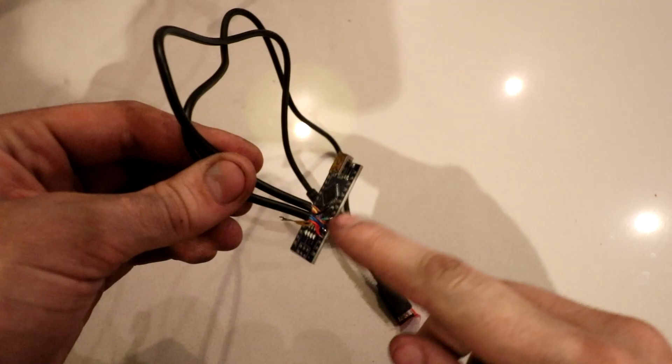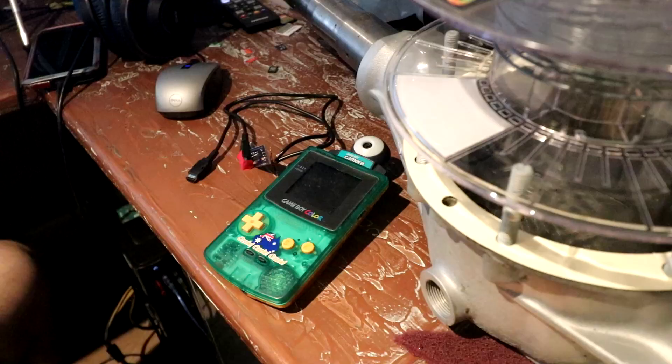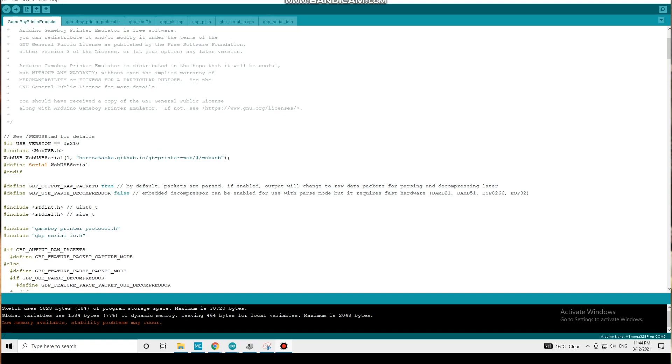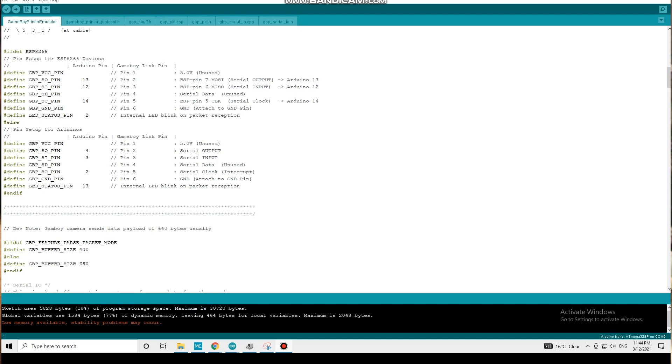We're soldered to the Arduino now. I just followed the directions on a GitHub page that I found, which also has the code for the Arduino. I'll put the link in the description so you can follow along. It's really easy to do. So now that we've got our modified link cable, we can plug the link cable into the Game Boy and plug the Arduino into the computer. This is the Arduino code you have to upload — I'm obviously not smart enough to work this out for myself, but if you read through the tutorial I linked, this person's all over it.